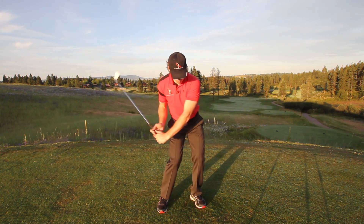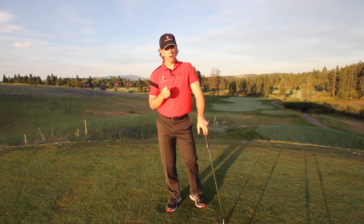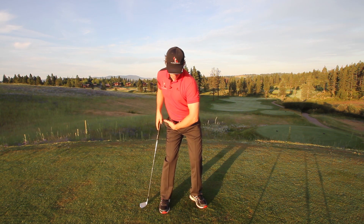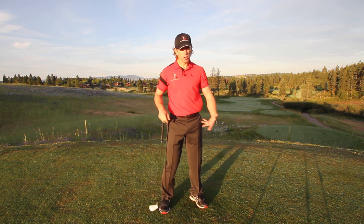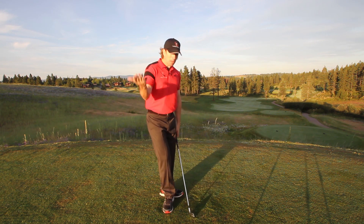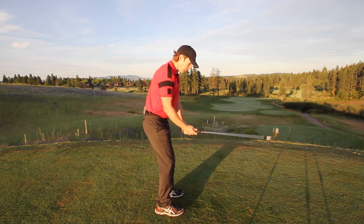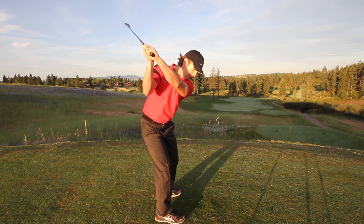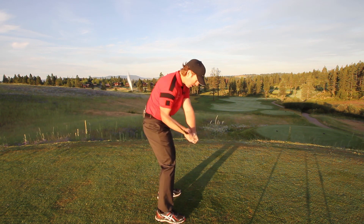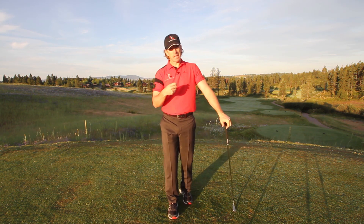Now all I have to do is post up, and that is what snaps the release of the club — not me doing anything with my arms or hands at all. The big key focus as you go through all these videos is: shift your weight, rotate, and post up. That's the whole movement. Not trying to do something with your hands or drop the club down on plane. Watch what happens to the club if I just focus on shift my weight, turn my hips, and post up — I go to the top, arms are where I want them, shift my weight, rotate my hips, post up. The club fell down on plane and as I post up, it gets into a perfect impact position without me doing anything with my arms or hands.